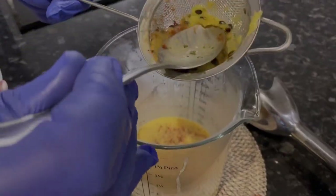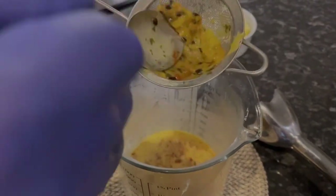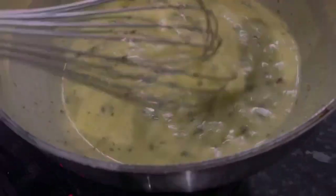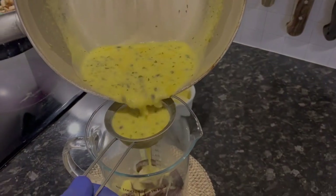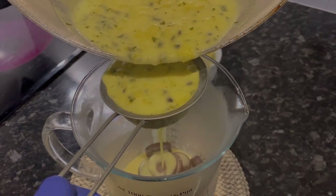I boil it all together and strain everything. I keep it boiling for two to three minutes, then strain step by step on top of 200 gram dark chocolate.